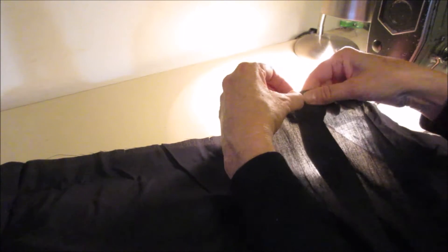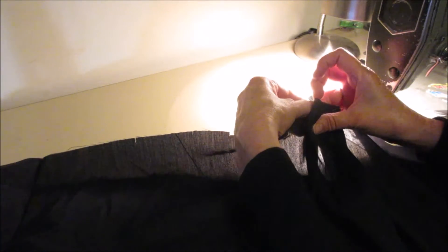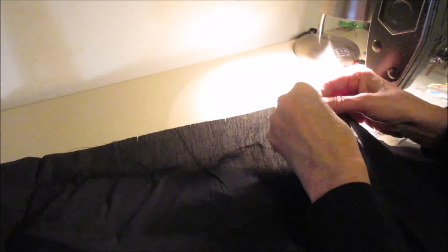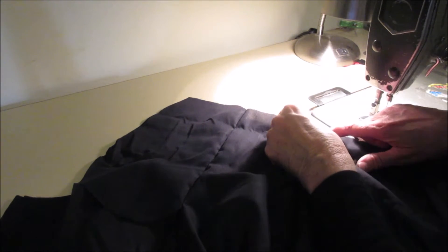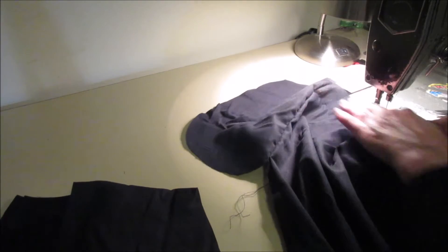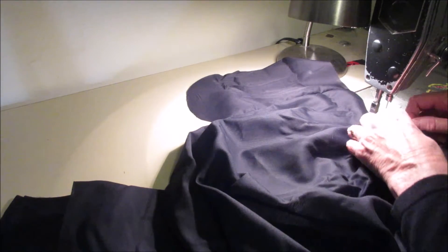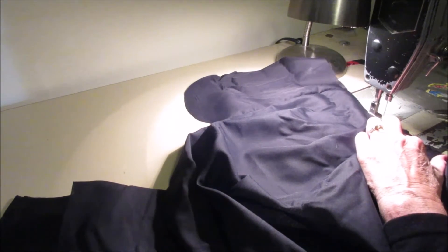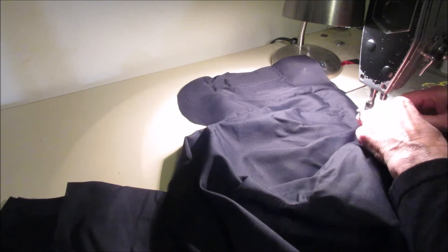Now for those pleats — like the middle, here's the middle — and you take that notch to that middle piece. You take this notch to that middle piece. Just take the notch to each notch, like that. Can you see that? That makes your pleat. That completes your pleat.